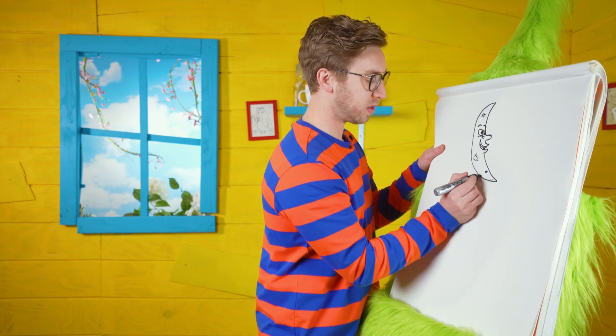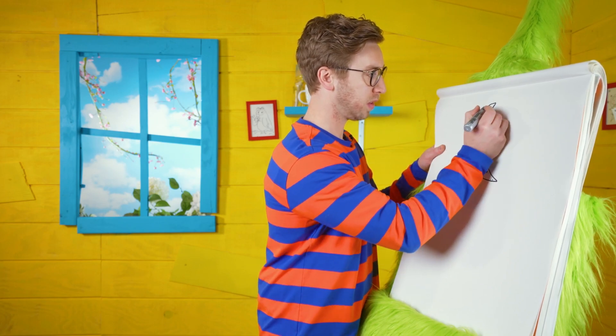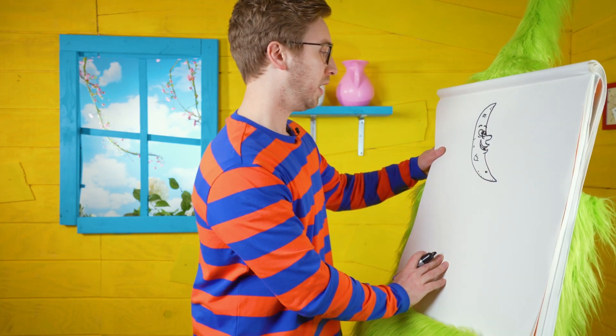Now we can do little details around. And there we have our moon character. Good job.